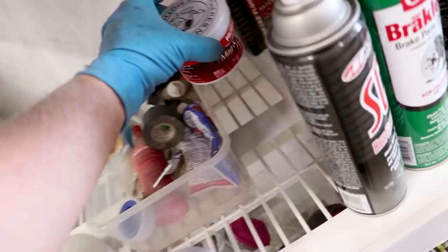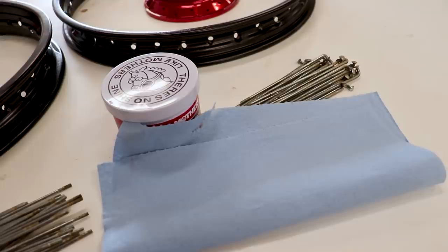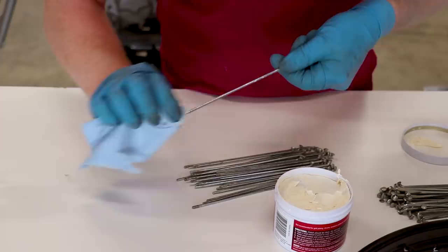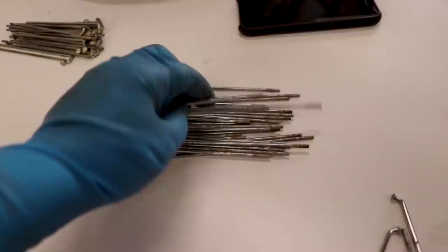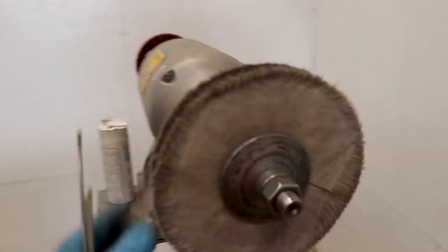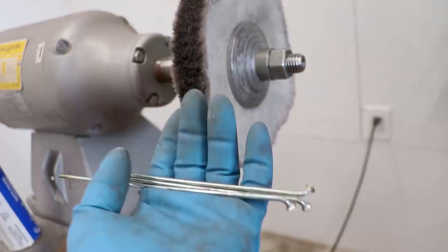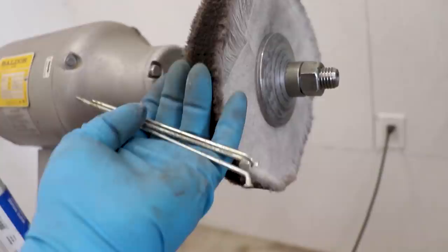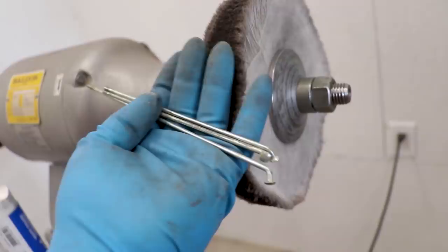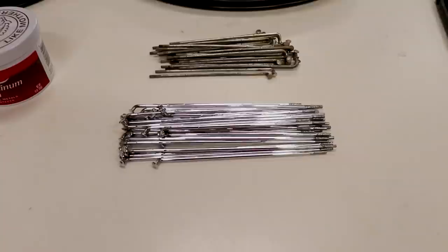To polish up the spokes I'm using Mother's Mag and Aluminum Polish applied to some paper towel — this is gonna take some serious elbow grease. Another option is to use a buffing wheel with white rouge compound, which achieves a better result but is a bit more time-consuming; that's the route I'm going. It's kind of an OCD thing for me. The difference polishing the spokes made is insane — those things are really gonna pop on the bike, definitely worth the extra 45 minutes.